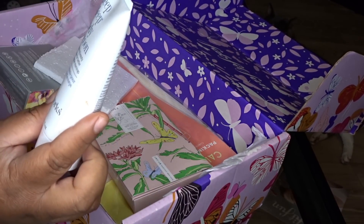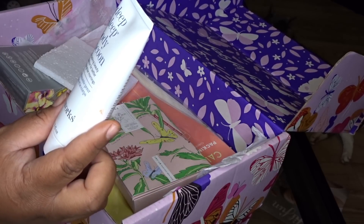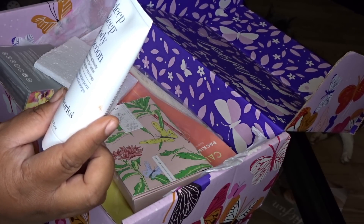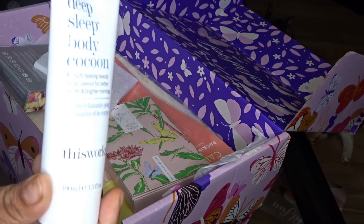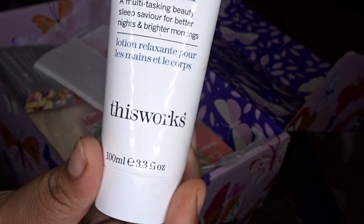Right here we have a Deep Sleep Body Cocoon — it says it's a multitasking beauty sleep savior for better nights and brighter mornings, from This Works. So this is like a night cream.